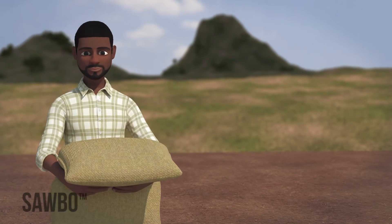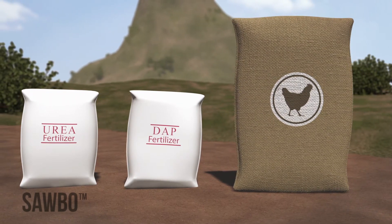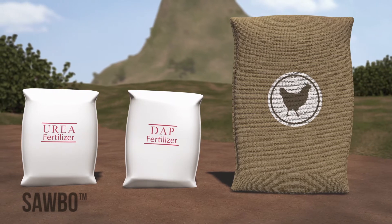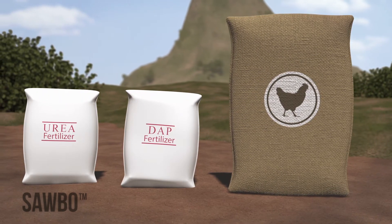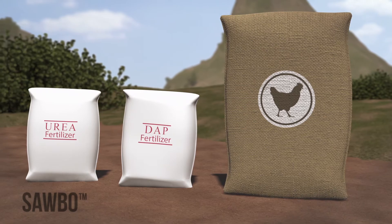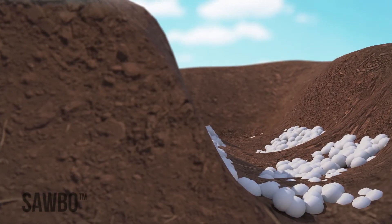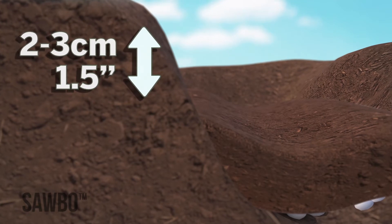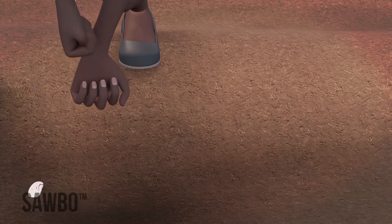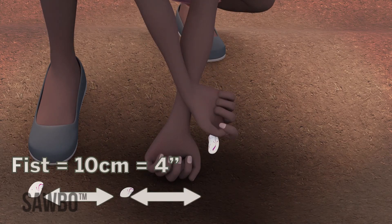Now it is time to add fertilizer to your rows. To maximize your yield, use a combination of chicken manure, DAP, and urea. If you don't have all three fertilizers, use what you have. Fertilizers cost money, but they pay off in higher yields and plants that can withstand drought and diseases. Spread a thin line of fertilizer along the bottom of your furrow — this is called banding and will give the best yield. After spreading the band of fertilizer in all your furrows, cover it with a thin layer of soil. You don't want the fertilizer to come in direct contact with your seed.